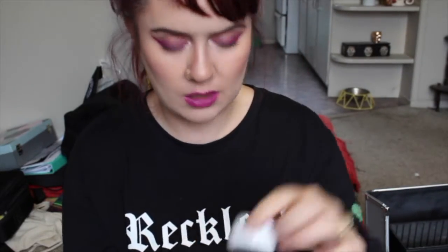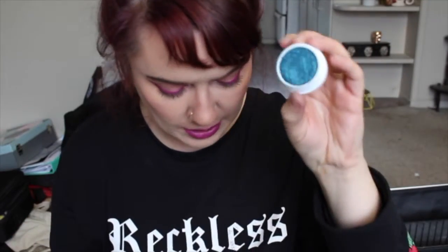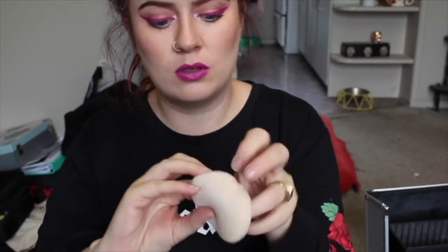Tweezers, Ben Nye Clown White, and ColourPop in Coconut — this is a really pretty shade that matches the Lime Crime Peacock. I should do both of those in a look, that would be cool. A little puff for when you're working on clients and you don't want to be touching the makeup you've just laid down. I've got a bunch of sponges floating around and I also added in this little finger palette which is really good for eyelash glue and stuff like that.